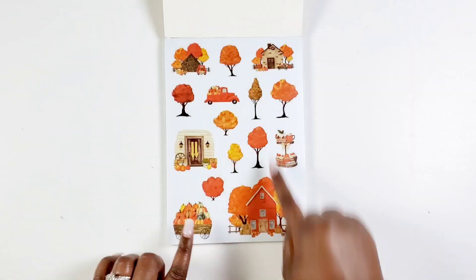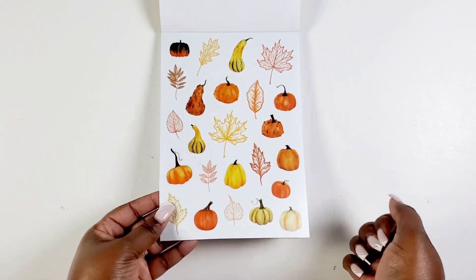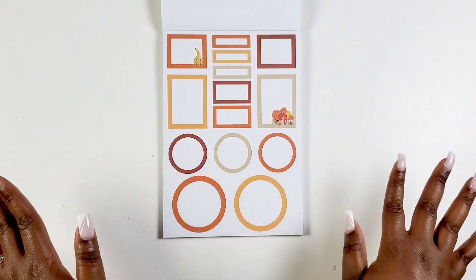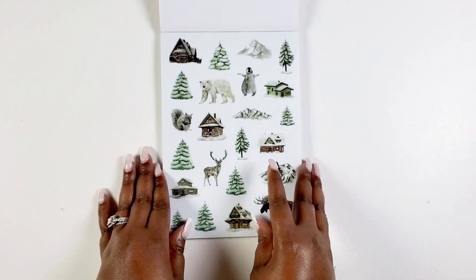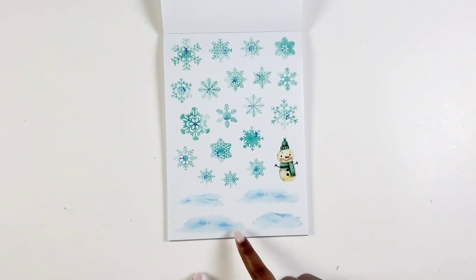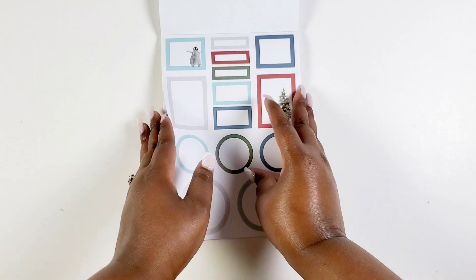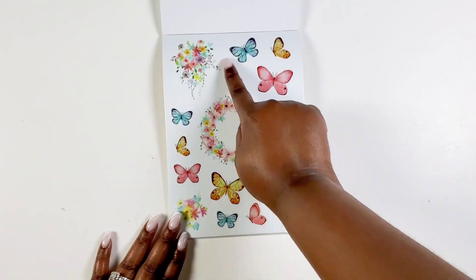Next we got the seasonal sticker book. Off the top it starts with fall — that's gonna make for a beautiful scene with pumpkins and leaves. Then you got Halloween stickers with little cupcakes and sweets. Then there are boxes and circles in the fall color palette. Moving into winter, there's a polar bear and animals — when it comes to seasonal stuff I love creating scenes with them in my planner. Then we get Christmas decor and more functional stickers in a winter color palette of blue, red, and navy.